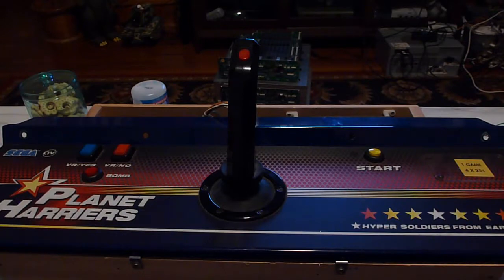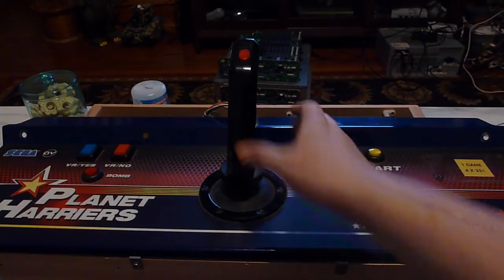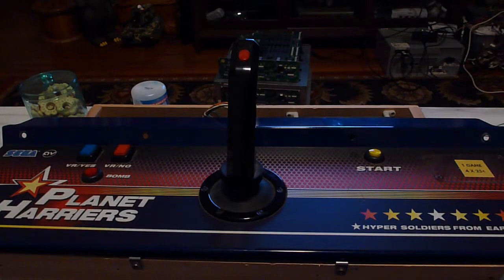I basically took my knowledge of that and applied it to this, but the problem was, unlike all those other games that use just a simple joystick with digital movement and buttons, this uses an analog joystick and buttons. I thought to myself, why go out and find a control panel and make this all crazy, when I already have a control panel that has an analog joystick for Planet Harriers? My thought was, why can't I repurpose that for this purpose?